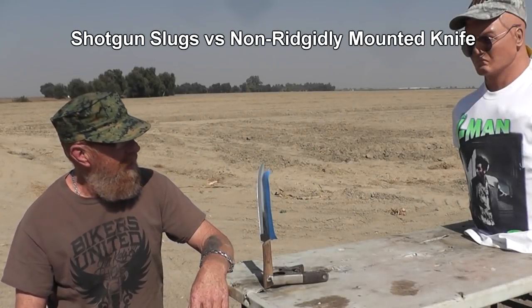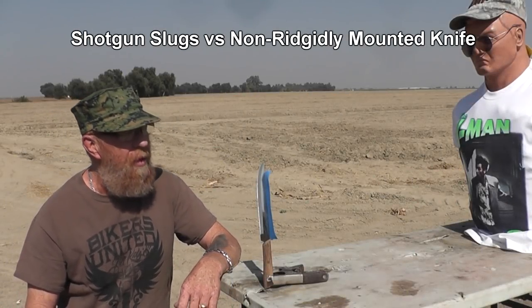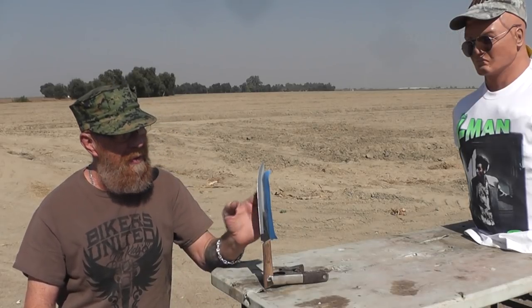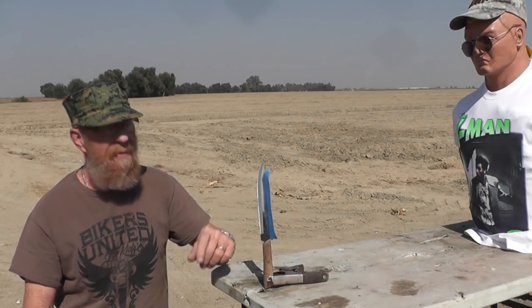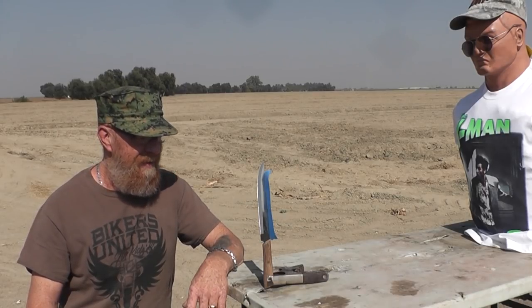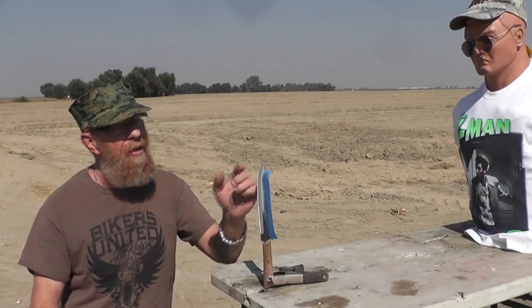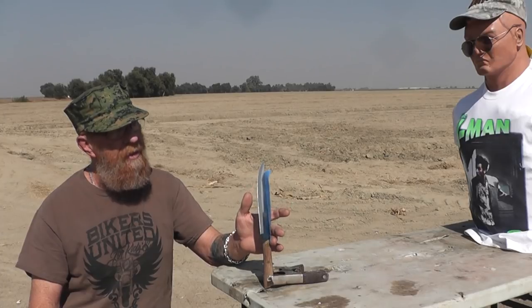Today we're going to try splitting a slug. Instead of putting it in a vise — every time you see someone trying to split a bullet or a pellet, they always put the knife in a vise. We're going to see if this knife has got enough mass to split a slug before the knife moves.